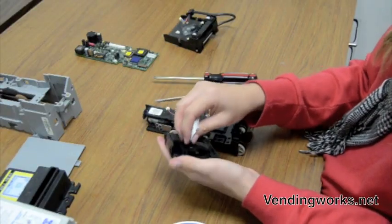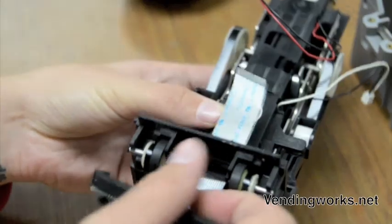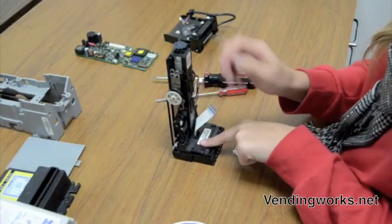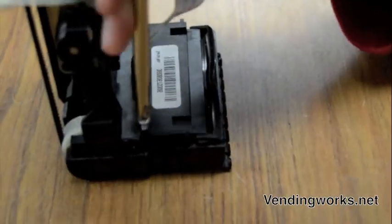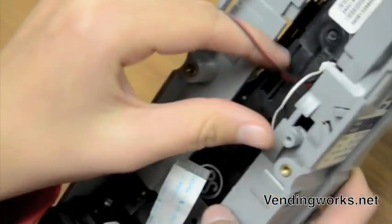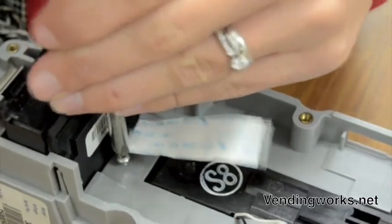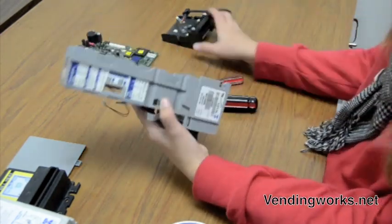Now the belts are changed, you just have to put it back together. Pull this piece out — it's easier to put back in when it's out. Put the cord up through the little slot, make sure the rubber goes through. Once the rubber at the base is all through, put the lower piece back on and put your screws back in. Put the stacker back into the case. Pull the cord through, pull these wires through. Put your screw back in. Take the lower unit and snap that back into place.